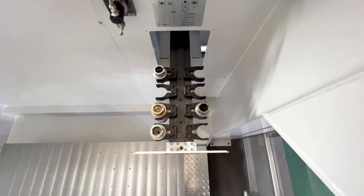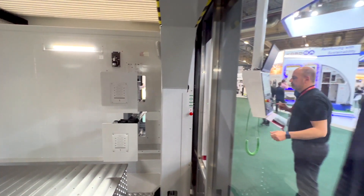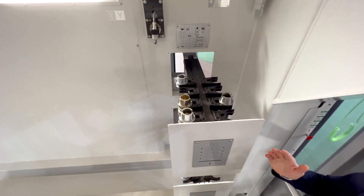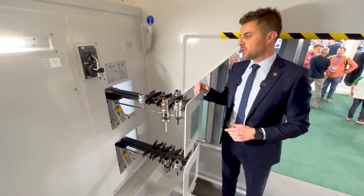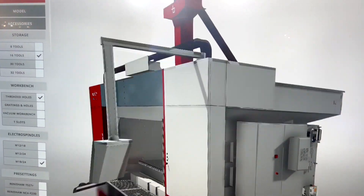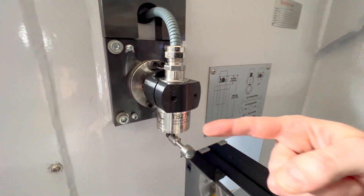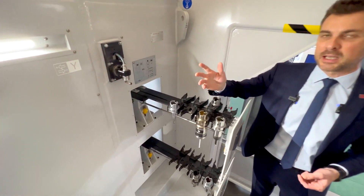Nobody likes to leave the tool changer inside the working area where tools can be exposed to swarf and dust. We prefer to have modular trays of tool changers that we can bring in and out of the working area to protect all the cones from possible contamination. This way, the tool changer can also be loaded from outside the machine without stopping the machine or the cycle. Just next to the tool store, we locate the tool measuring system, which can be either a contact system or a laser calibration system.